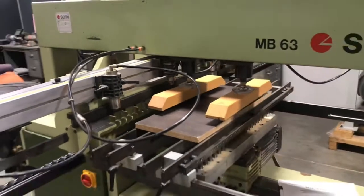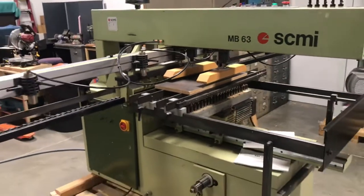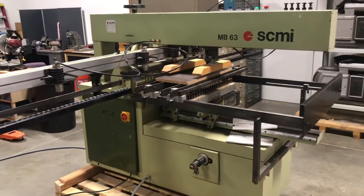Well, this has been the MB-63 Drilling Machine. Thanks for watching. If you have any questions, please let us know.